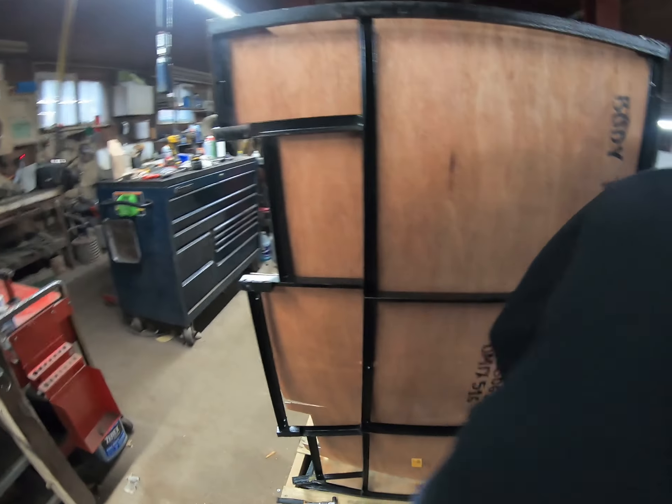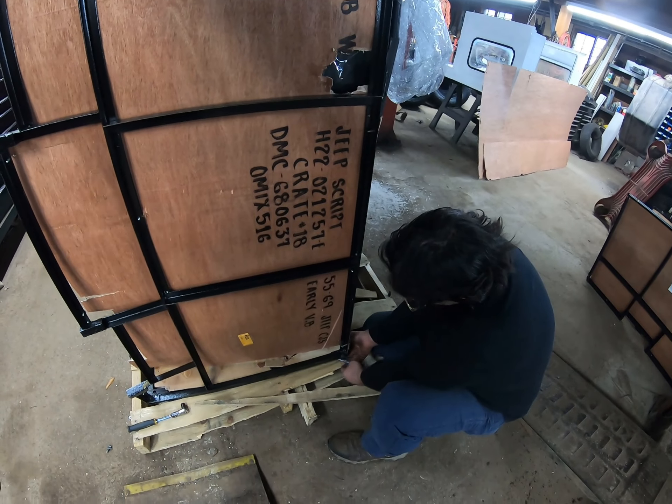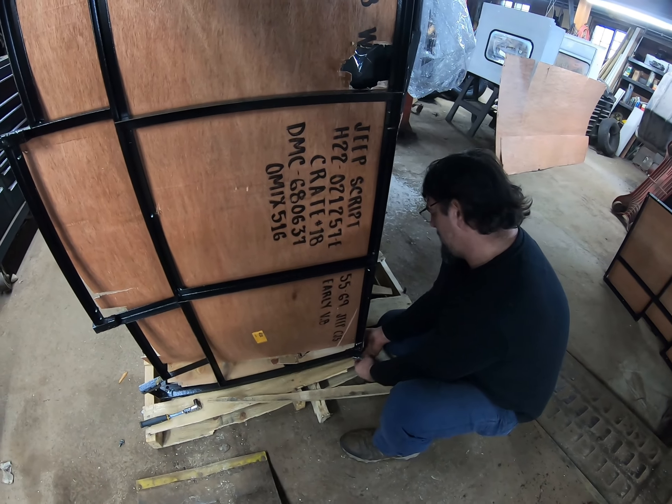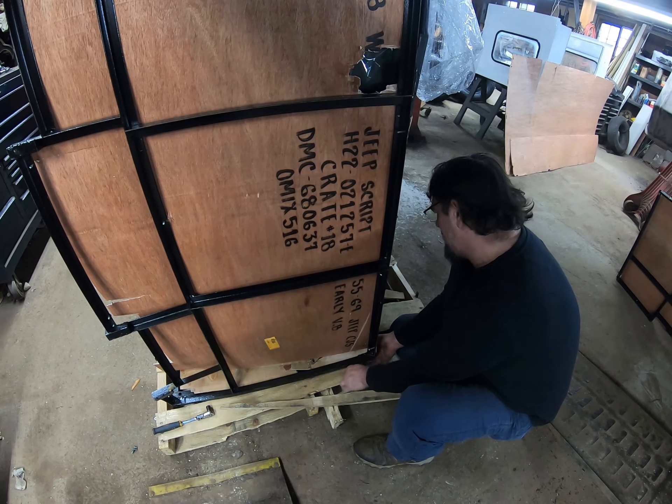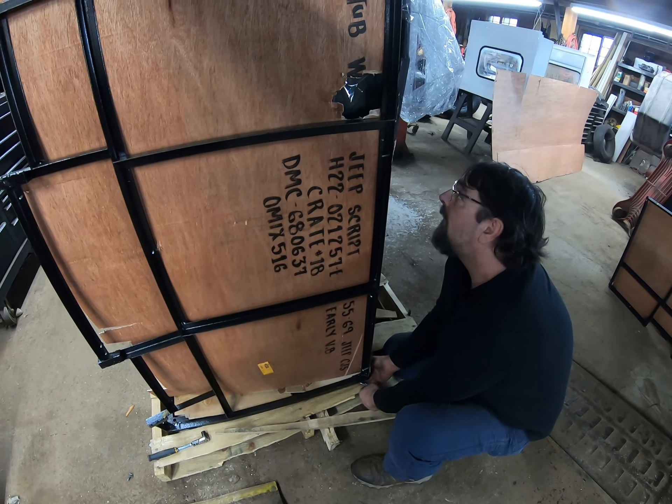It looks like they had a professional sign painter. You see the lines there where they made sure the letters were all the same height and everything. And it's a lot neater than I would have done if I'd been told to paint that on there.